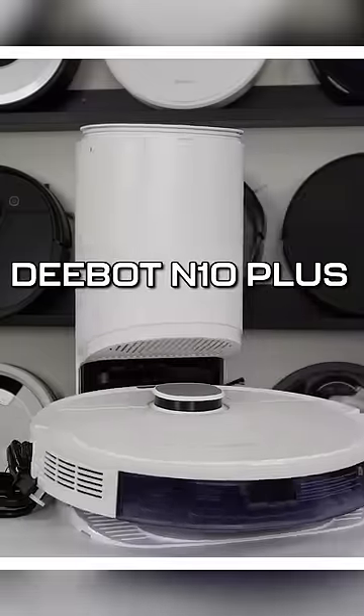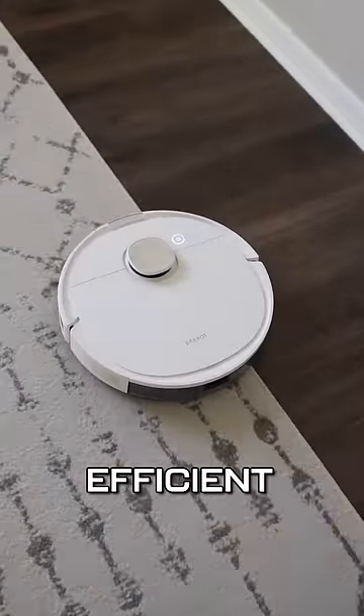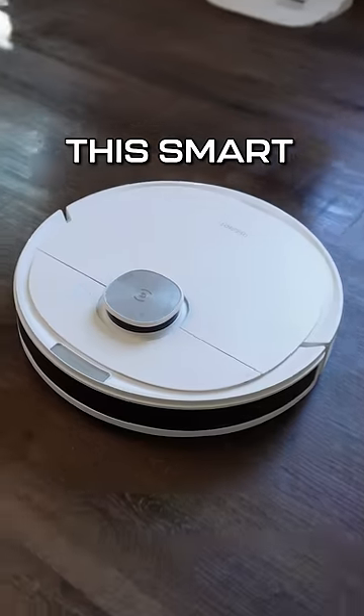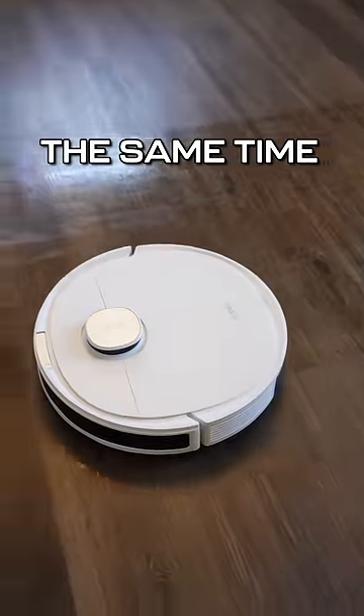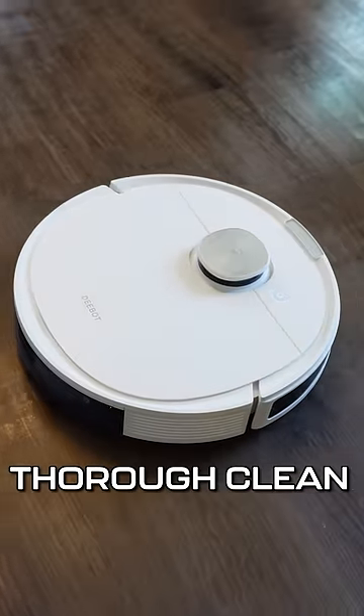Introducing the Ecovacs D-Bot N10+, the ultimate solution for a faster and more efficient cleaning experience. This smart robot vacuum not only vacuums, but it also mops your floors at the same time, giving every surface the thorough clean it needs.